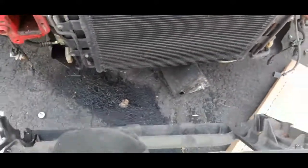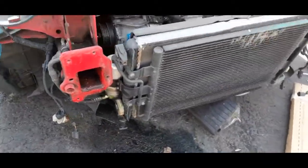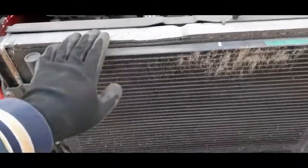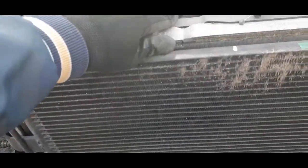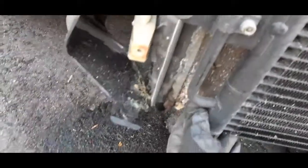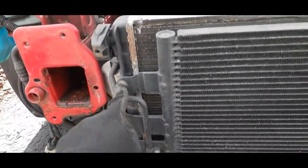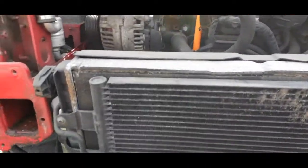Then you take the radiator support off and you get to the condenser and radiator. This radiator is pretty bad — see the corrosion here, it was leaking. I'm going to remove the bolts here, bolts here, and another two here, then replace the radiator.